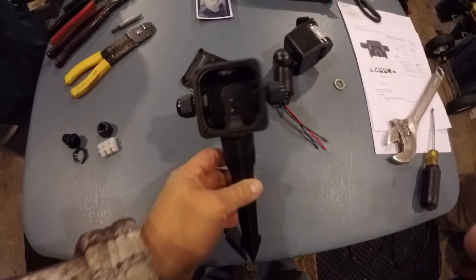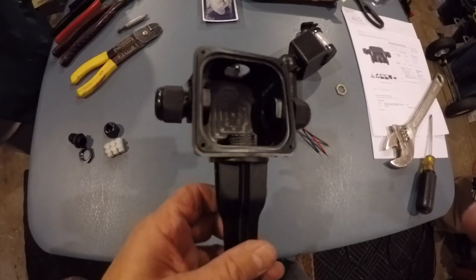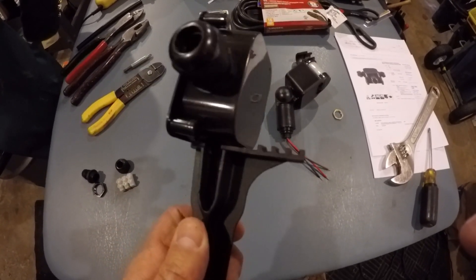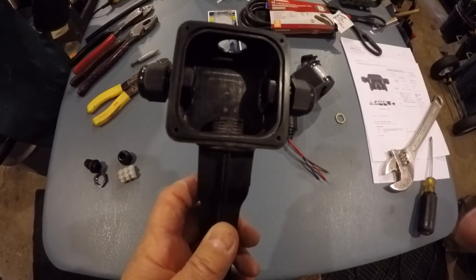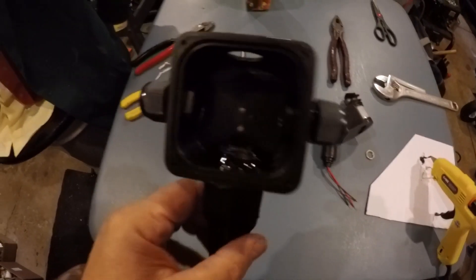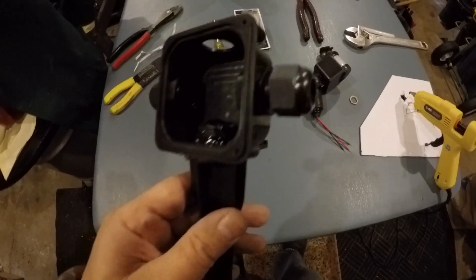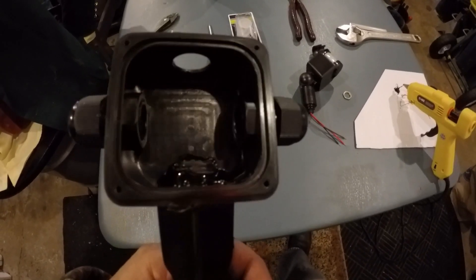I put the stake inside and, as you can see, you can't really get any threads on it or put a lock nut on it. So what I'm going to do is use black hot glue, go all the way around and around the back to secure it as much as possible. Hot glue works really well — it doesn't move. These stakes are hollow on top, so I also put hot glue on top of the stake so nothing like water can get inside. It's really solid now.